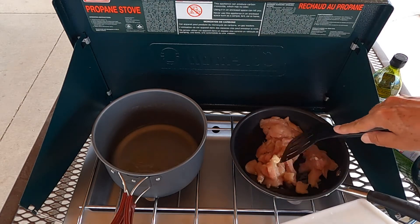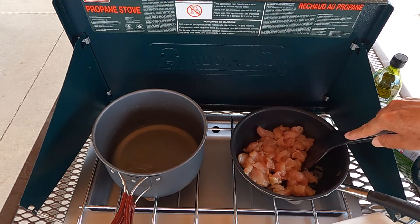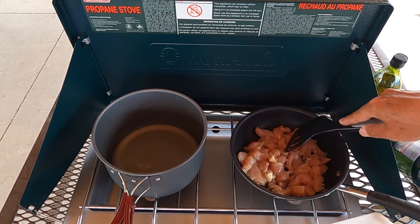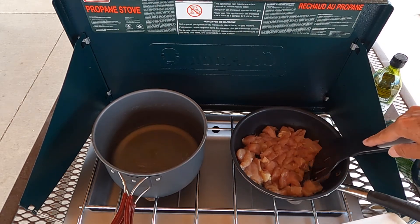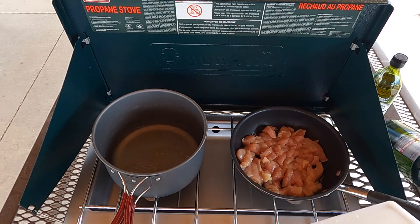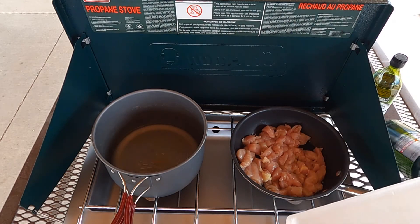I'm just going to get the oil to coat the bottom of the pan and then just add our chicken. It'll be sizzling in a moment, and then we're just going to brown it up. As it reaches the point where it's browned, we'll add the onion, the jalapeno, and the curry and the other seasonings. And then as those warm up and get to know each other, we'll start the couscous — because couscous only takes like five to seven minutes. I'll be right back.